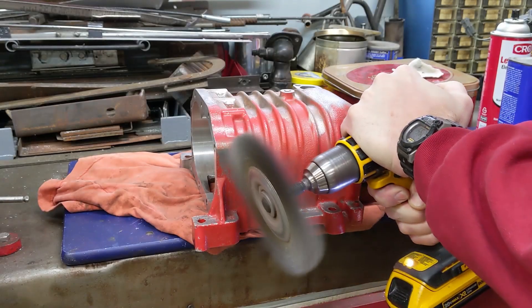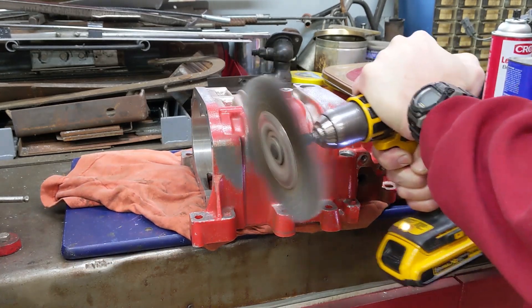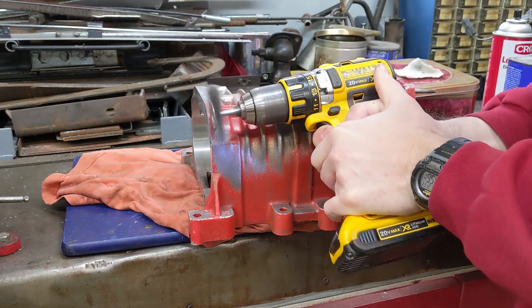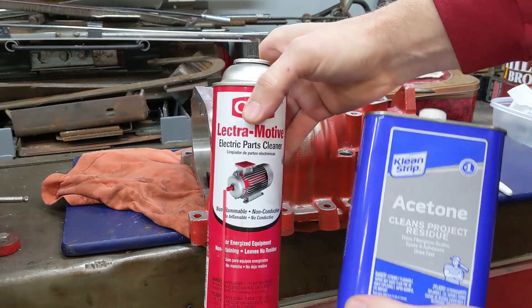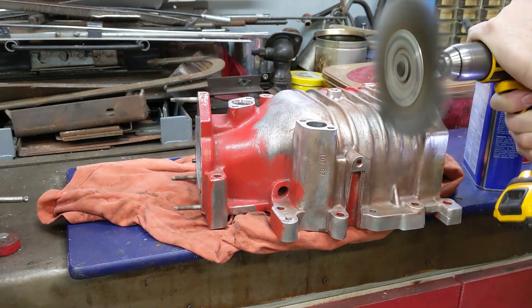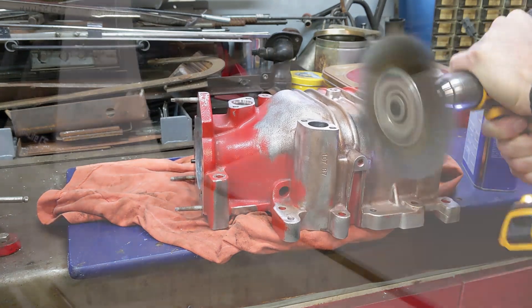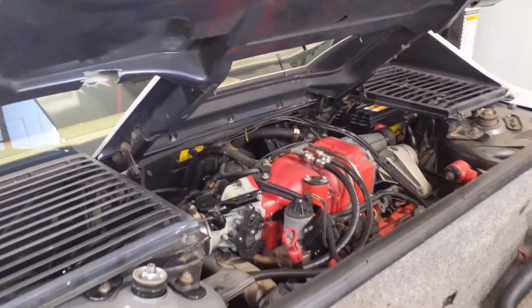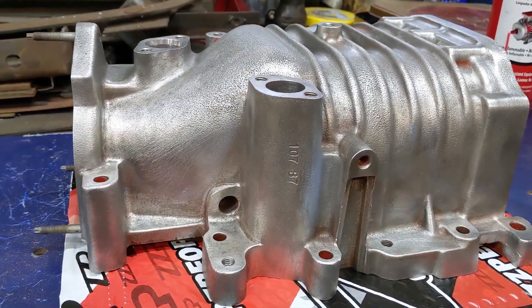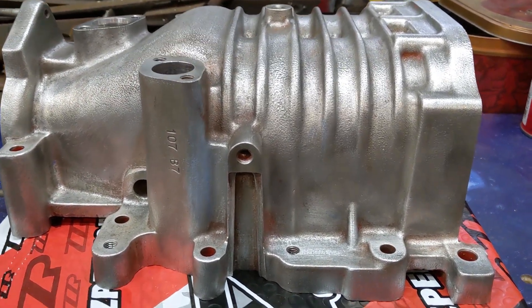Next we've got to get this blower housing ready for paint. To do that we're going to remove most of the enamel paint with a combination of wire brushes, solvents, and little brushes to get this down mostly to aluminum and give it a fresh coat of enamel. Guys, that's where I need your help - if you could leave a comment below, what color do you think I should paint this housing? I'll take that into consideration.